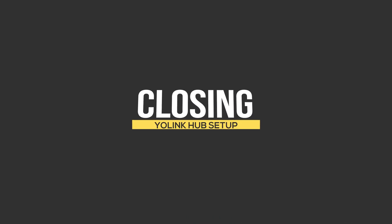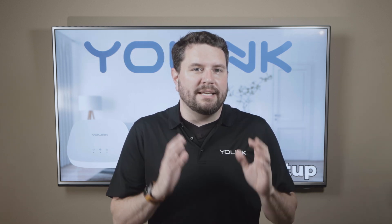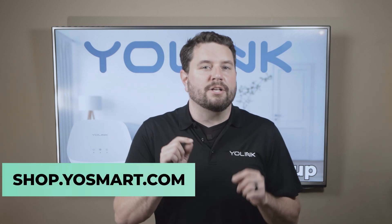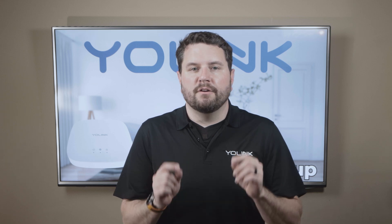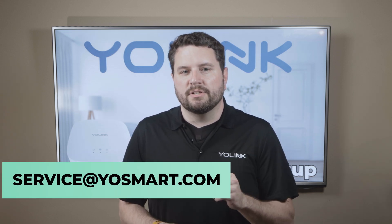And there you have it. With your Yolink Hub set up, you're well on your way to creating the perfect smart home environment. The Yolink app makes it easy to manage and control your devices all in one place. If you found this video helpful, please make sure to check out the rest of our products and support videos over at shop.yosmart.com. If you have any questions, feel free to leave them in the comments below or contact our support team at service@yosmart.com. Thank you for watching.